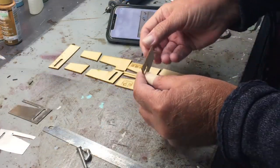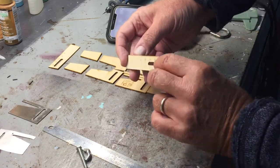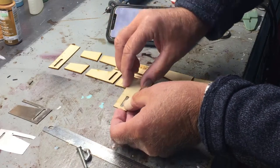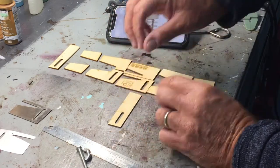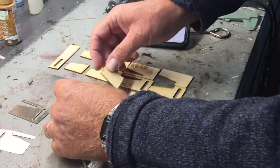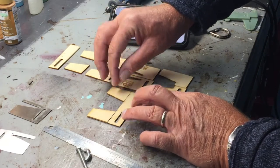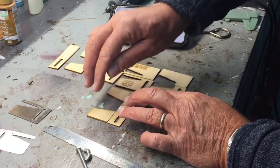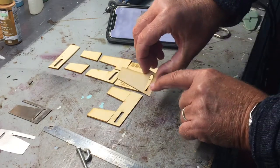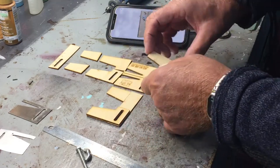You start with the bottom piece — it has the measurements on it, so you want the measurements face down and at the top away from you. Second are the angular pieces, which go and rest on top of that out at the edge. Next you've got the taller angled pieces: the one with the cutout goes on the left, the one without the cutout on the right.